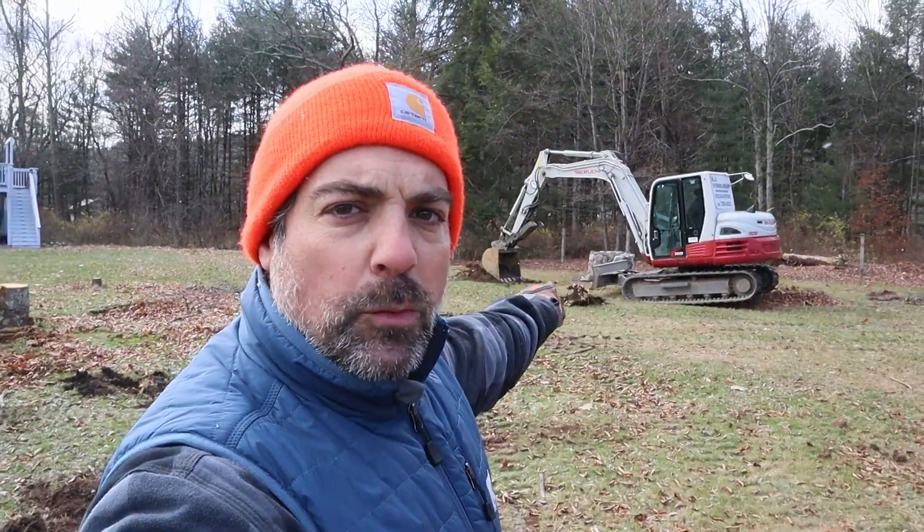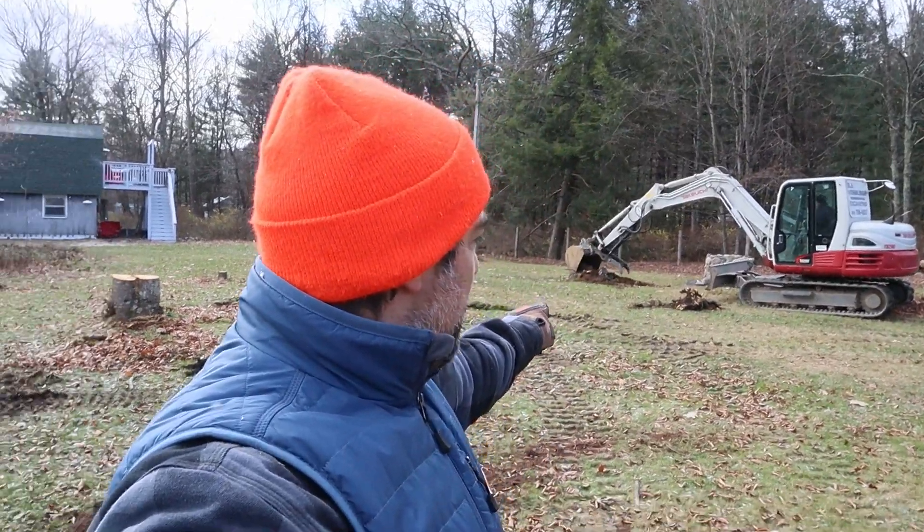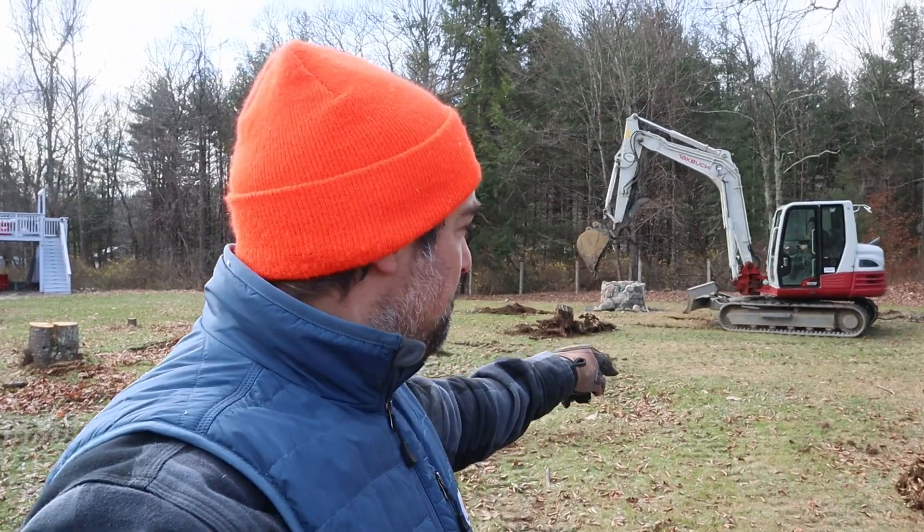If you remember from the summer when we were doing the barn, this is where my well comes up. Dave is putting two scoops of rocks down there to protect it — so if you ever have to dig down, you hit rock and know you're getting close to the pipe. Then he'll fill the rest with earth, which insulates the top of that pipe from freezing. Being that it's 25 degrees today and snowing, I'm very happy he's here for that.